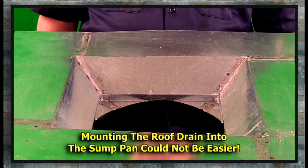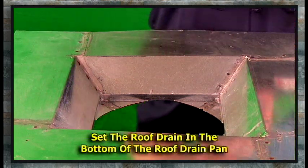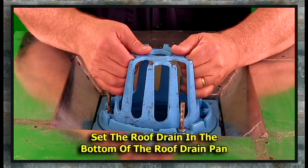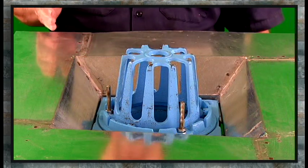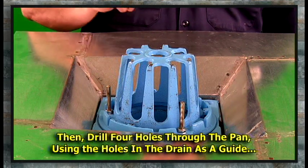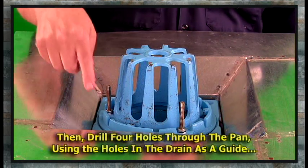Mounting the roof drain into the sump pan could not be easier. All you do is take your roof drain and set it in the bottom of the roof drain pan. Then you drill four holes through the pan, using the holes in the roof drain as a guide.